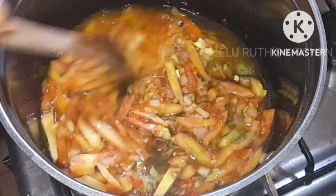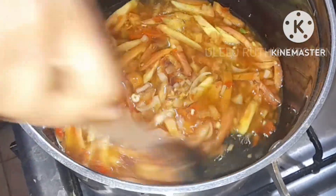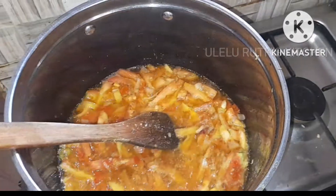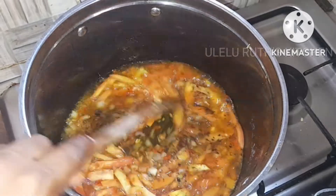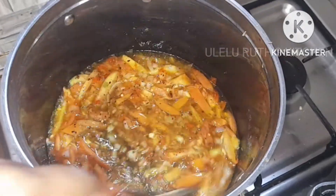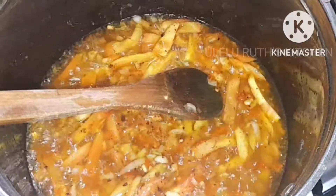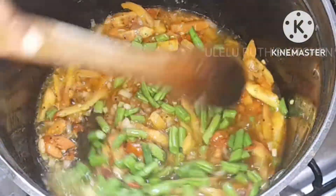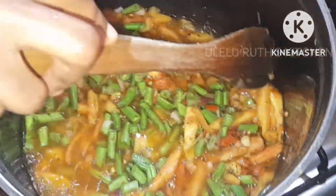Next I add one and a half teaspoons of salt — add yours according to your taste, everyone. Next I will add some black chili pepper. That is optional: if you want it very spicy, go ahead and add black chili pepper after the fresh one.